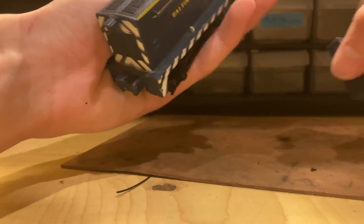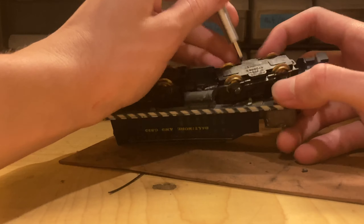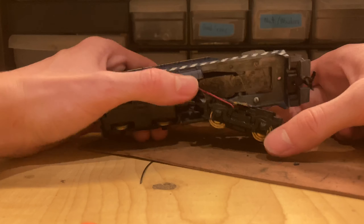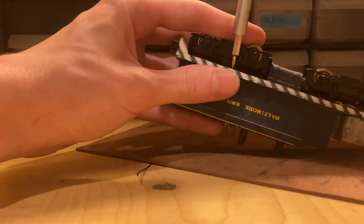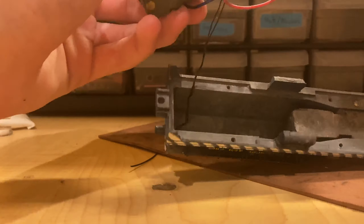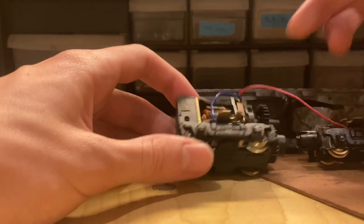Got the cab off. I think it's these screws here. It's the rear truck — that's weird, I thought the front one was the motorized truck. Definitely a good bit of dirt and debris in this.